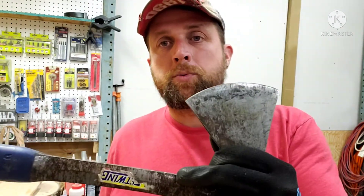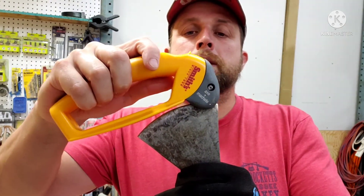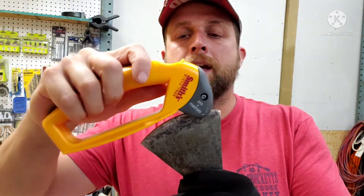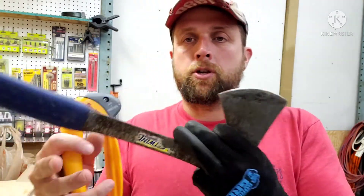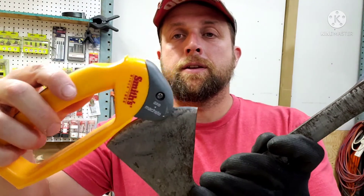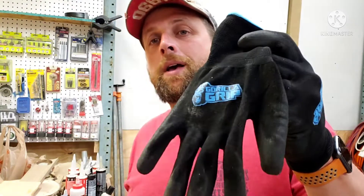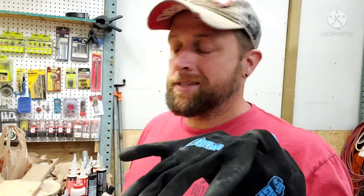In case anybody's wondering, for the axe and hatchet it's going to be the same thing — you're just sliding down it like that. On this one I've got so much curvature on the way it comes back that you might actually have to turn it and drag it across like that.